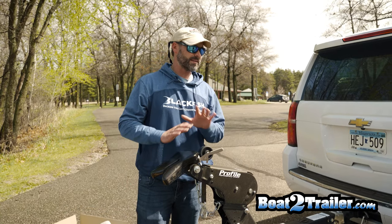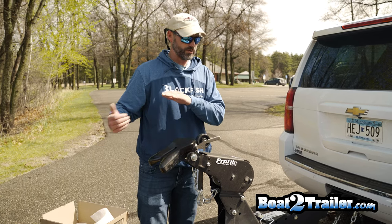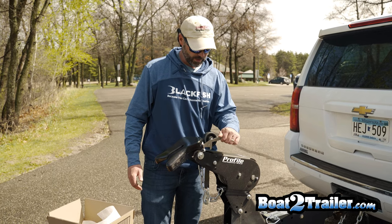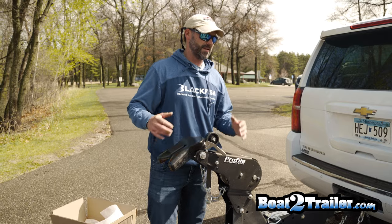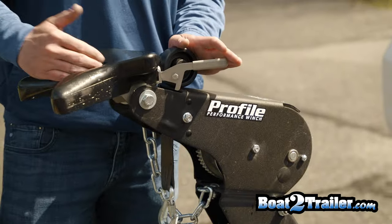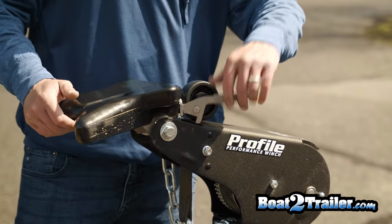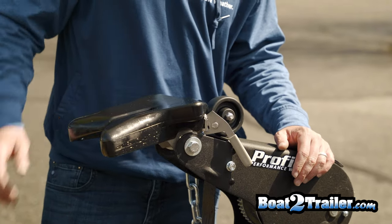Once you have the trailer out of the water and you're going to load again after fishing or boating, just push this down so that when the boat comes back in the locking mechanism is engaged. Make sure this is not in the up position — it won't engage if you forget to push it down. Make sure it's in the down position so that it's able to lock when you load the boat again.